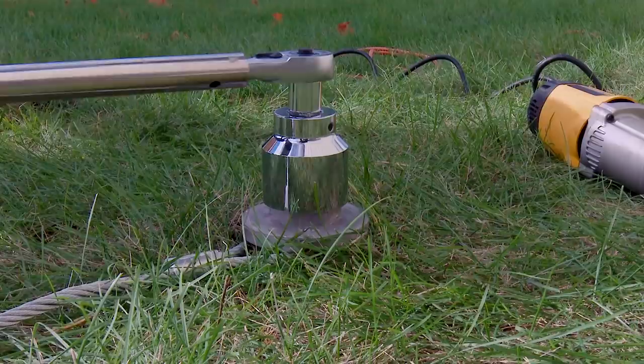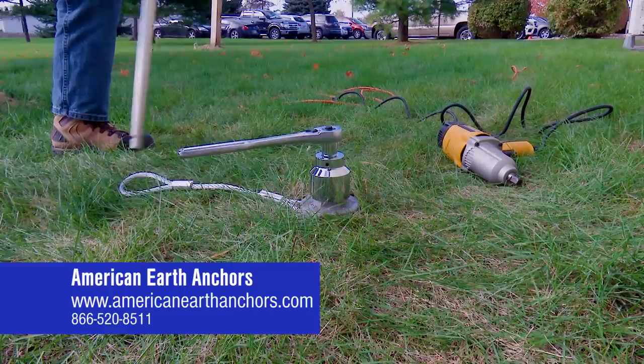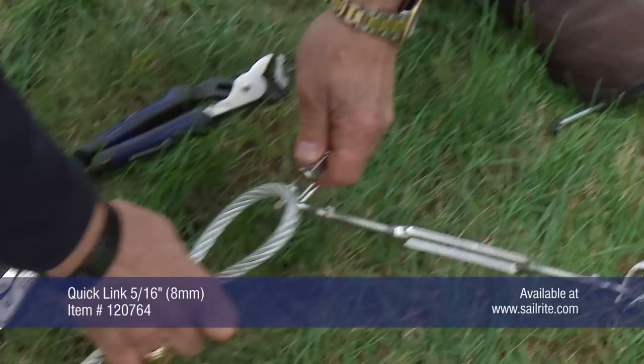That's all it takes to install the 36 inch penetrator from American Earth Anchors. To attach the guy wire assembly to the tie off we are going to use a quick link available from Sailrite.